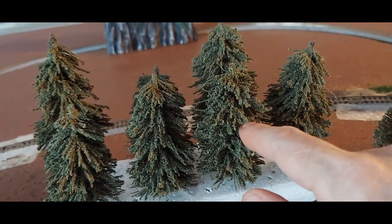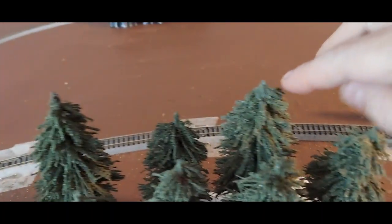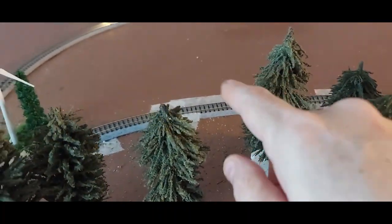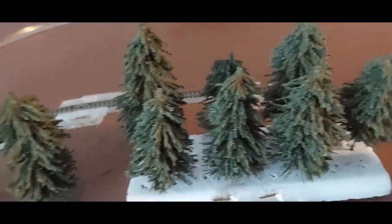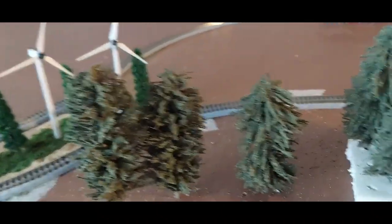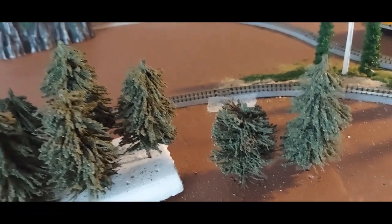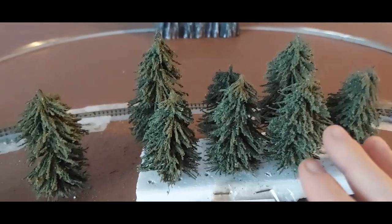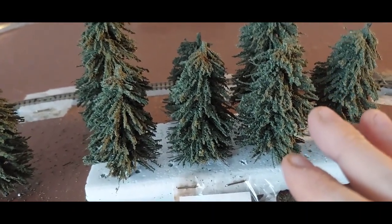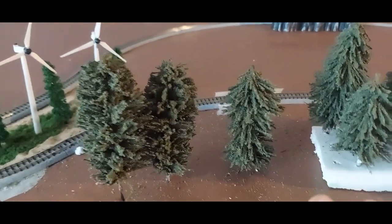Do you see how much more filled-in this one is? On the other side we have a small one, a bigger one, another big one that comes up above this one. No two trees are the same — if you look, one is smaller than this one. I think you would be very happy knowing that if you got a group of the same kind of trees, none of them are going to look alike. There are no twins here.